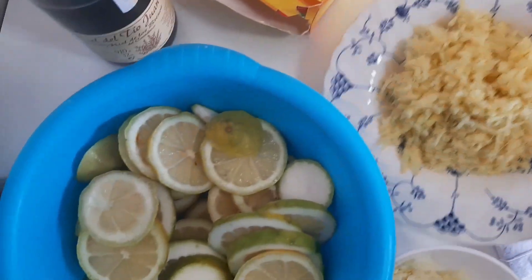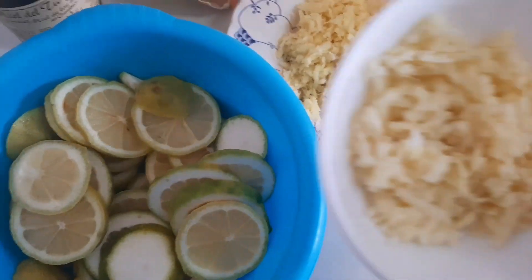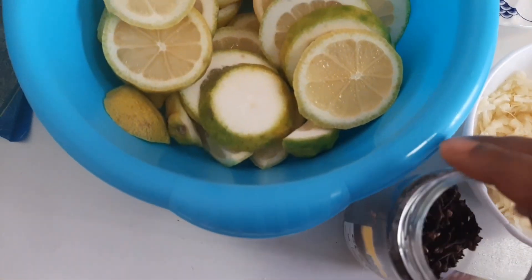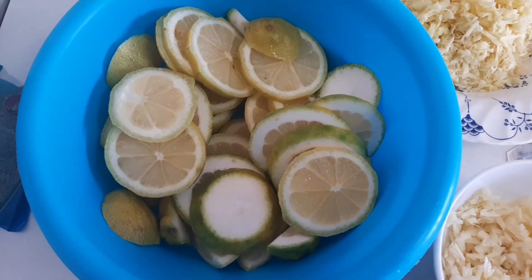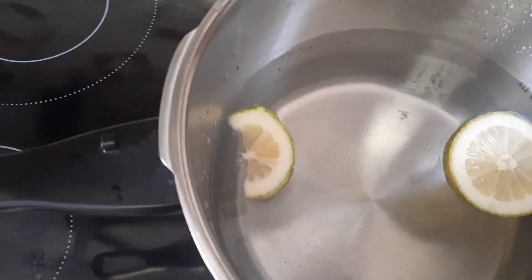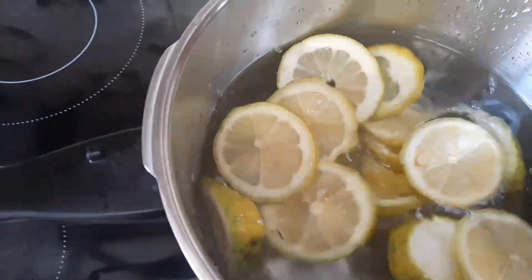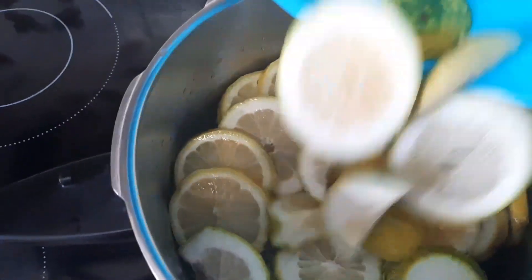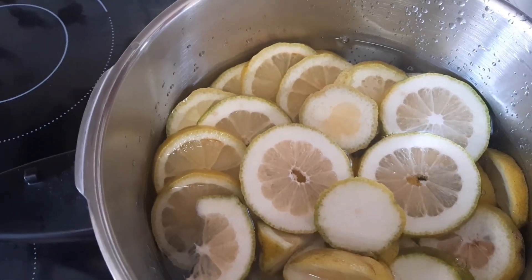I chopped the ginger very well. This is the ginger and this is the garlic. Now we add the cloves. Let's place them in the pot — first we place the lime, then we add the ginger and garlic.